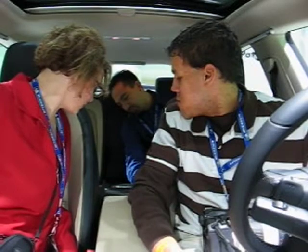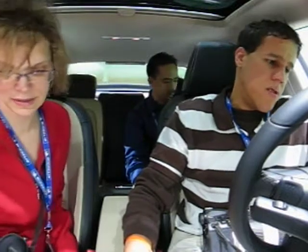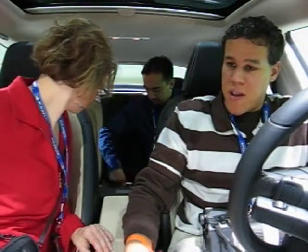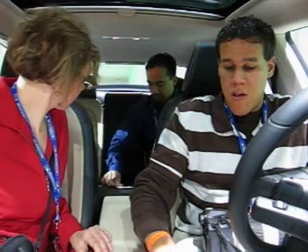There's actually a built-in power inverter back here — you have a 110-volt outlet in the back. That is awesome. You could plug in your laptop back here and work on a road trip.